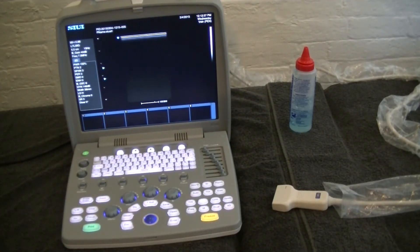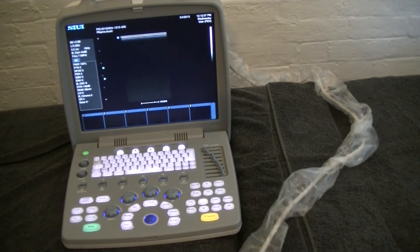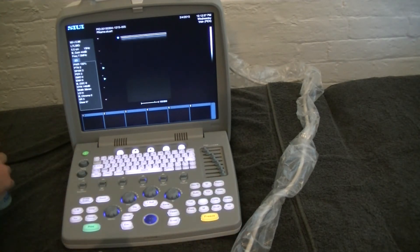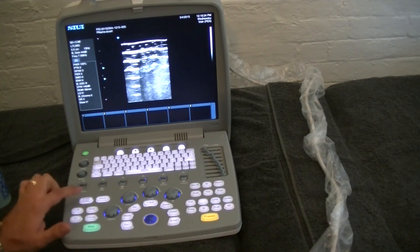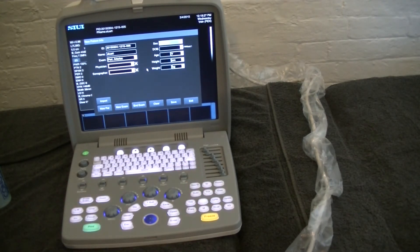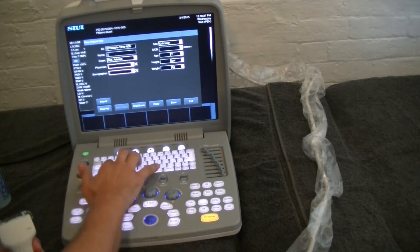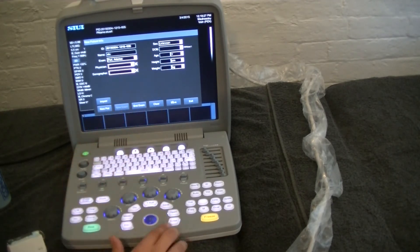Let's go through the process of optimising an image with our linear probe. We'll have a quick look at the patellar tendon. We'll put some gel on the probe and take it off freeze so we can see what's going on. The first thing I'm going to do is hit ID so I can save these images to a patient file. We're going to enter a new patient — I'm just going to put the first name in only, although you can put a whole bunch of other information if you'd like.